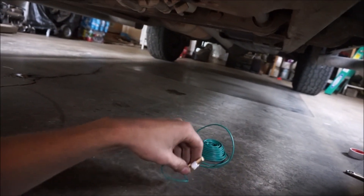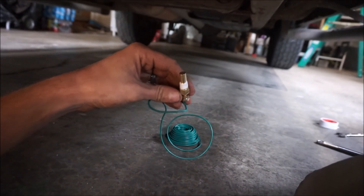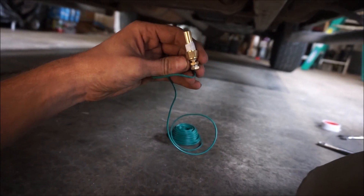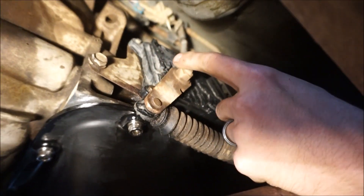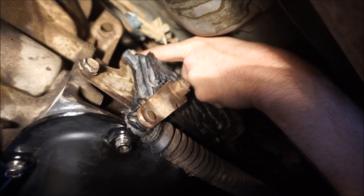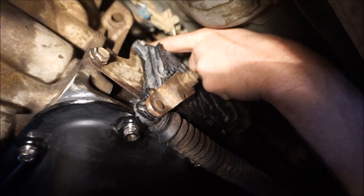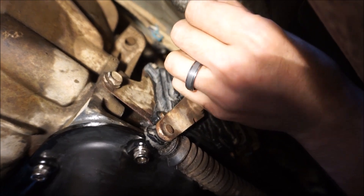There are a few places you can put this. I've looked it up on the internet and read some forums — there's definitely some debate about it. Some people will actually splice this into one of the transmission cooler lines and say you get a really good reading there. Others say you should just tap the pan somewhere on the side and read the temperature of the fluid inside the pan.